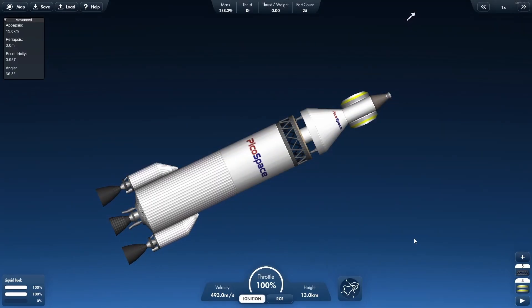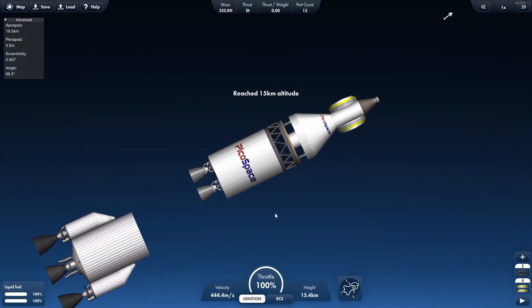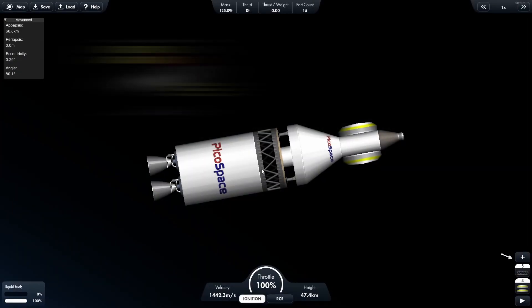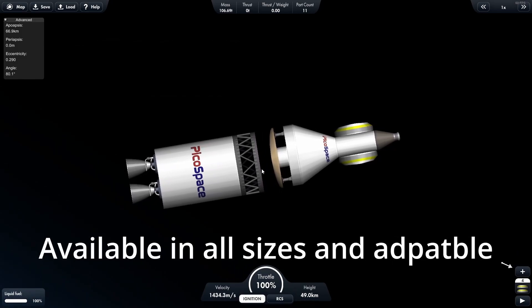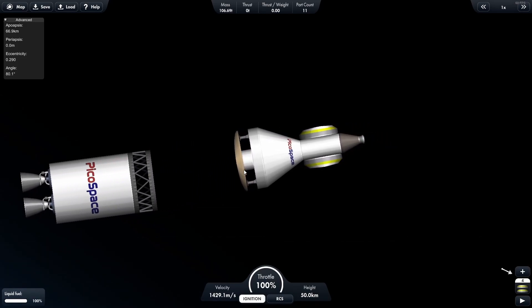In version 2, some of the separators have been improved. We have the hidden separator, which you can change to basically look like any part of your rocket — really cool. We also have the improved truss separator. The original was complained about a lot, so now there's a sleeker version which can detach cleanly. Very basic, but it looks cool.